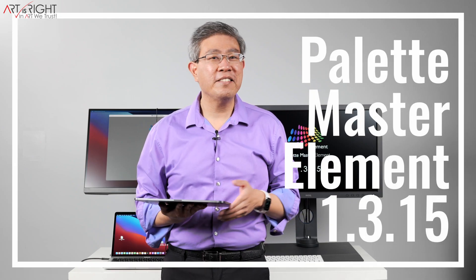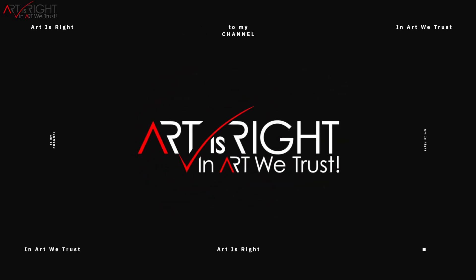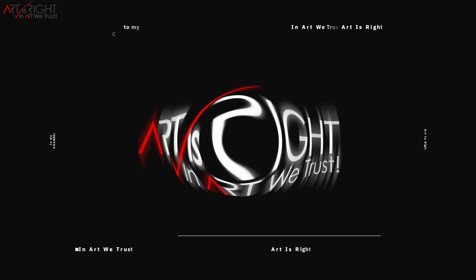Let's have a look at Palette Master Element 1.3.15. I'm Art and Art is right. Before we start, subscribe if you're new and hit the bell icon so you'll be notified every time I upload cool new videos like this.